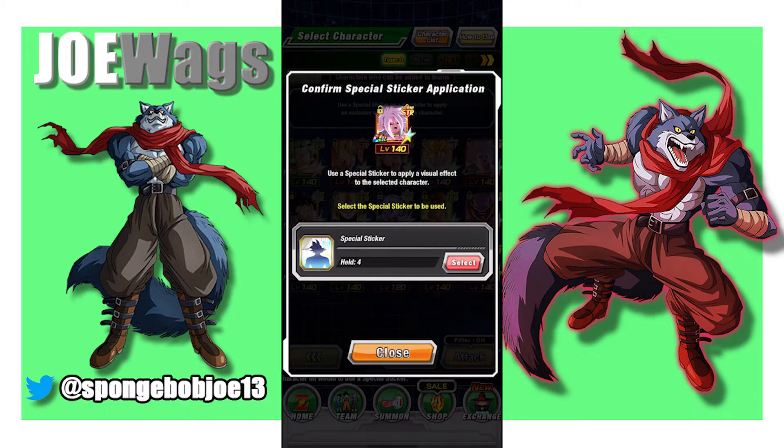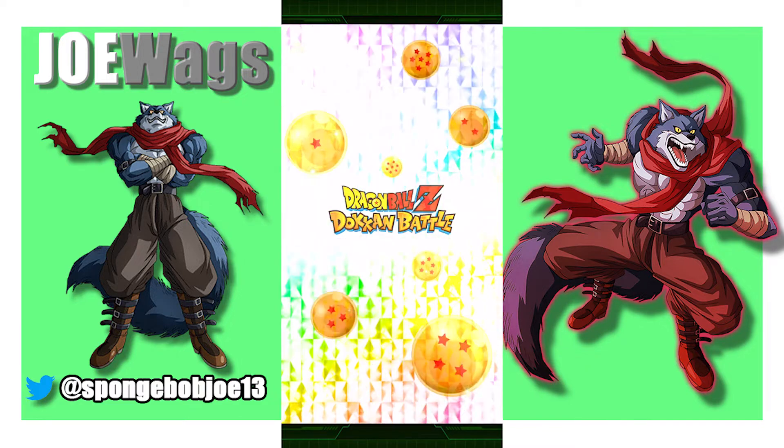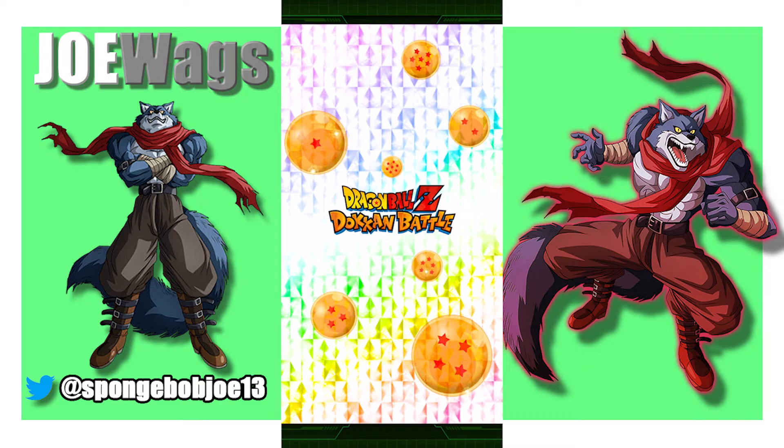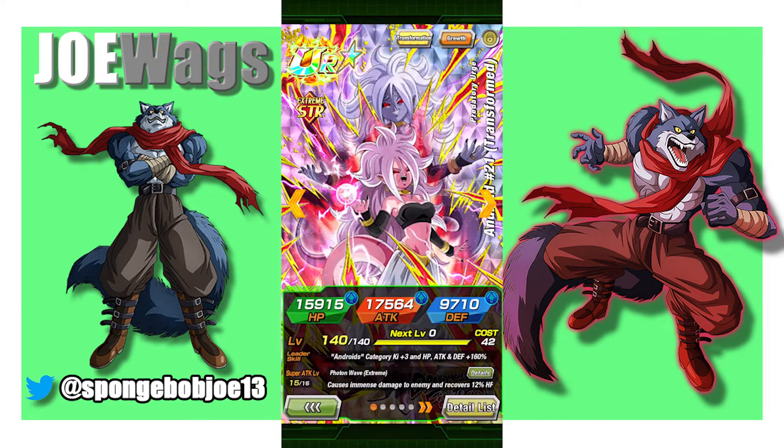All right, next we're going to do Android 21. It's a two-for-one because we've got a transformation, so we've got to see how both look. Okay, so that went solid. The red has a lot of movement in it, and the aura is fairly subtle. But let's take a look at her transformation.